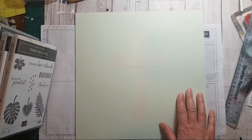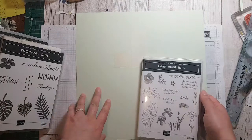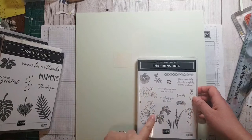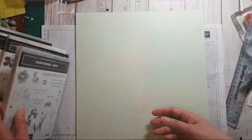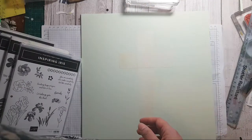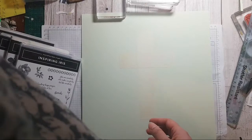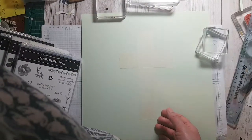My sister Esther at Stamping Star Creations was just doing a live asking people for ideas, and someone said they'd like more ideas with Inspiring Iris, so I'm going to use that tonight. I've grabbed a couple of other stamp sets as well that I think might be fun. It's always a little bit intriguing at this stage when you have a blank piece of paper and you're not quite sure where it's going to go.